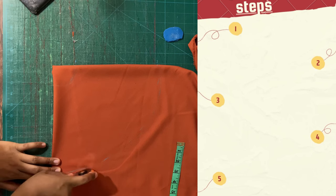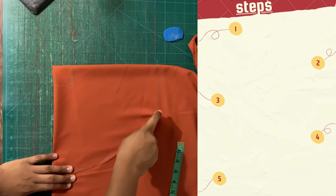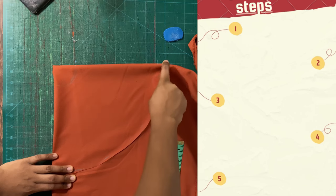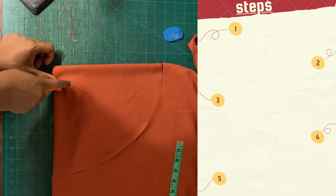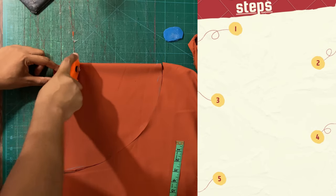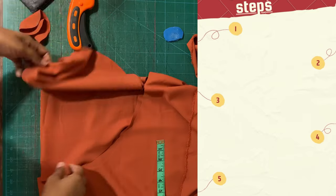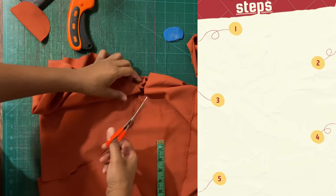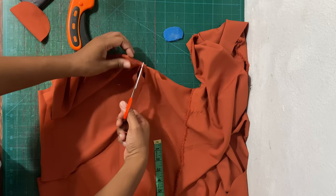Now we're going to go ahead and cut out this circle pattern or flounce. I'm using my rotary cutter here, but you can easily use scissors or an electric cutter — just ensure that you keep it as precise as possible. This is what it's looking like; I have a few snags here which I'm going to use my scissors to cut away.